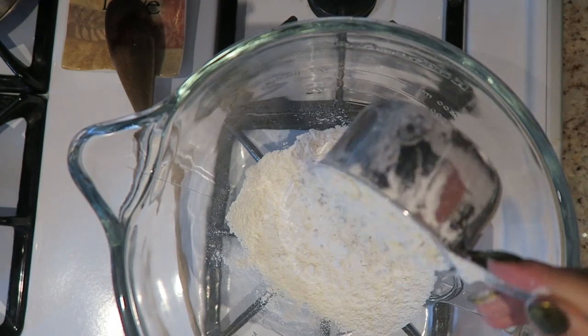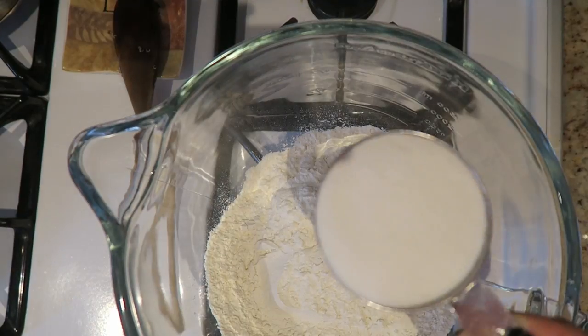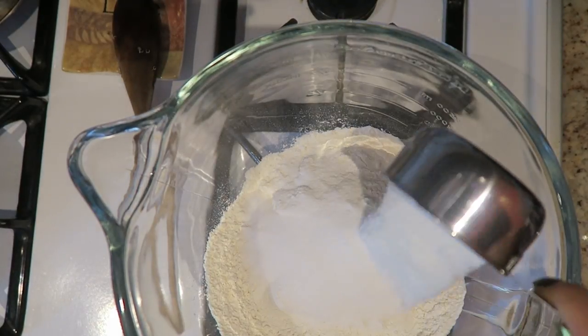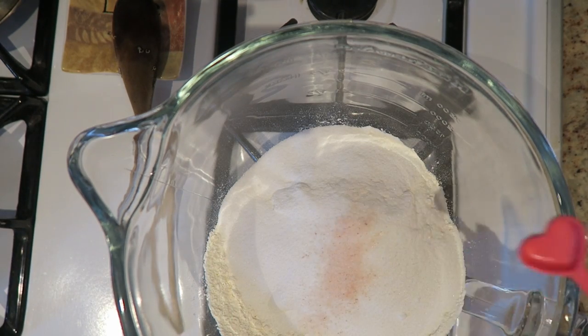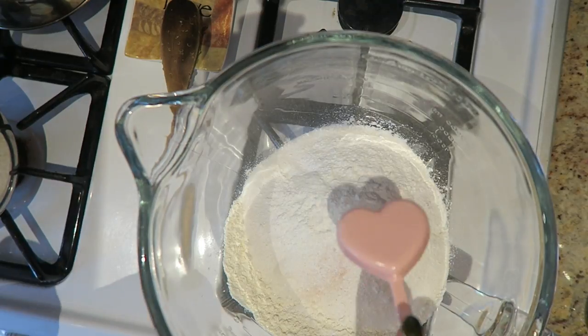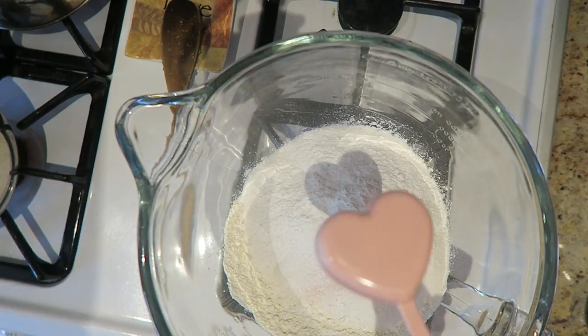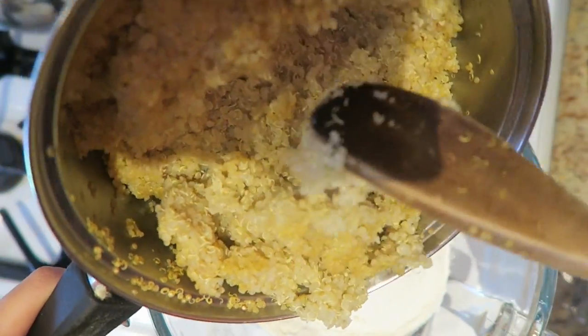Then take a large bowl and add your flour — I'm adding three cups because I'm doubling my recipe, but the regular recipe will be down below. Add in some sugar, a little bit of salt, and quite a bit of baking powder since I'm doubling the recipe. This recipe tastes so good — this is my fourth time making it.